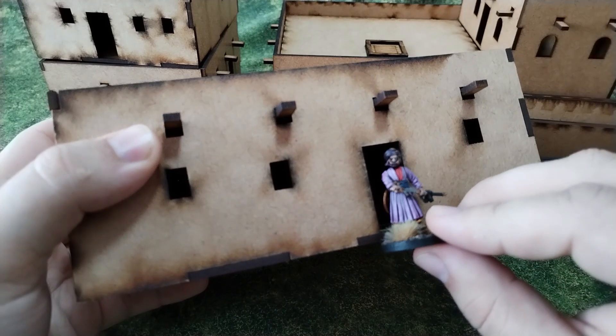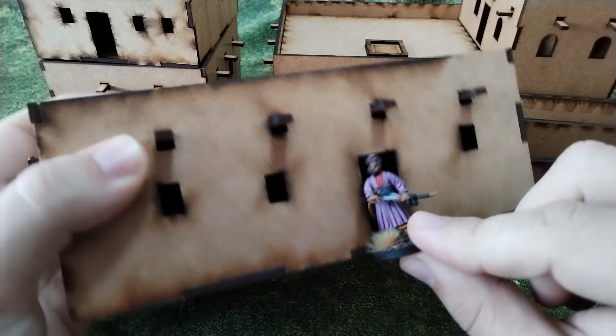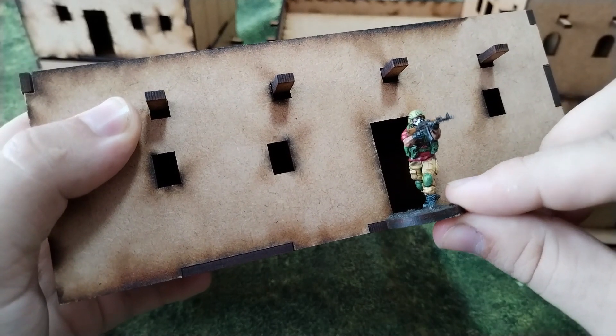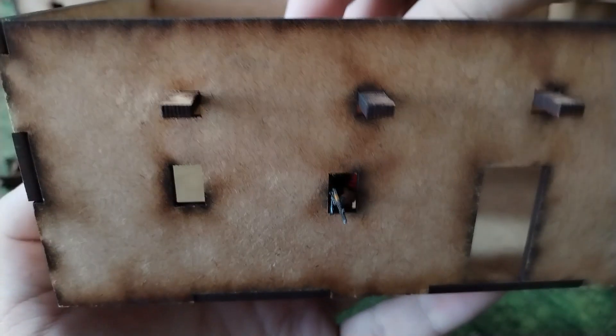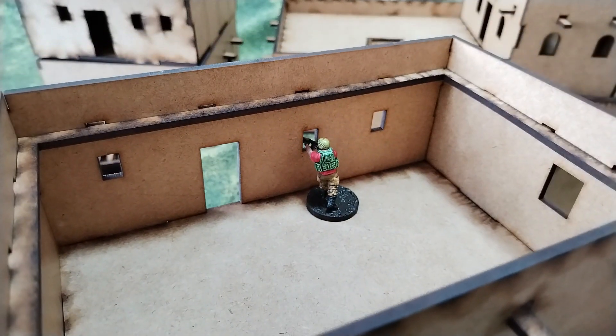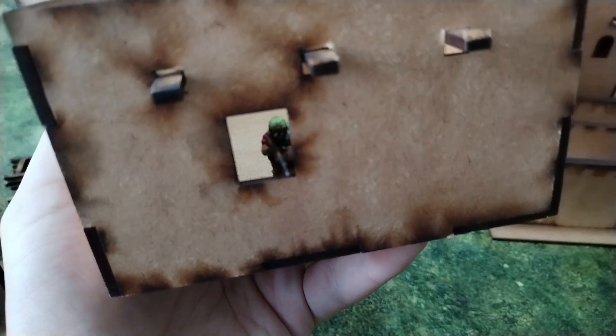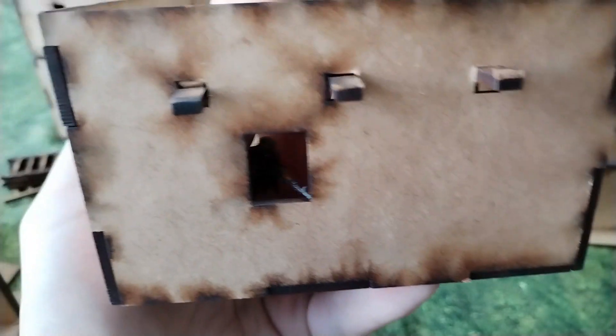For the doors, it fits even with the base attached. You will believe that the guy can go through the doors. And if we put him inside, you see it's the right size for him to shoot through — that's even better than I expected. And of course there is this bigger window. It has the right scale for the models to use with it.